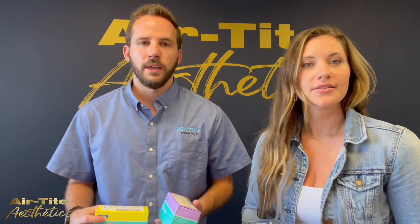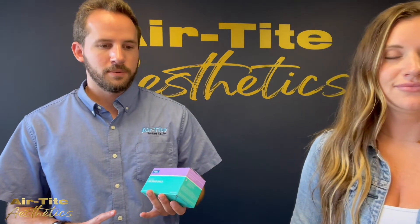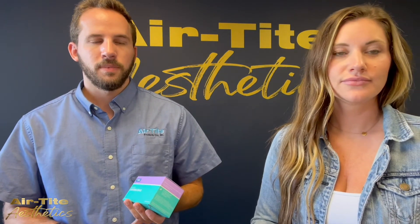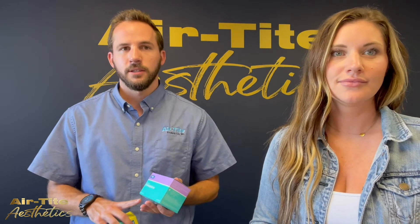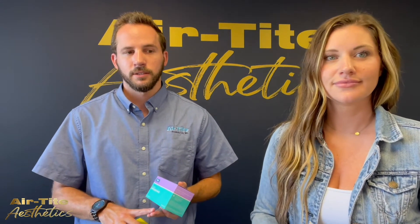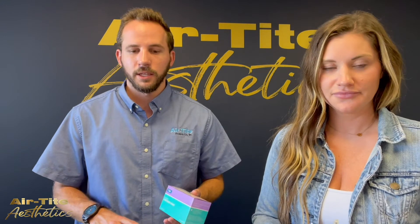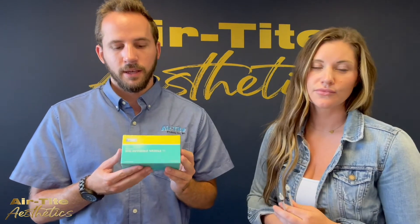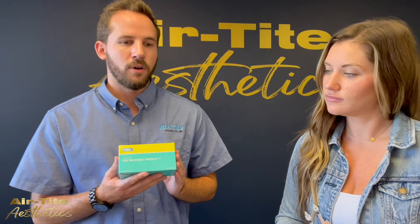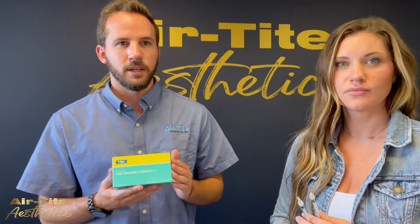So these come in a variety of sizes. Currently we carry a low dead space needle that is 30 gauge by 13 millimeters, a 33 gauge by 13 millimeters, and a 33 gauge by 9 millimeters. Soon we're going to be getting a 32 gauge in. We also have the invisible needle, which is the smallest needle that TSK has ever invented — it's going to be smaller than the 33 gauge needle and falls right in between the ISO standards of a 33 gauge and a 34 gauge.